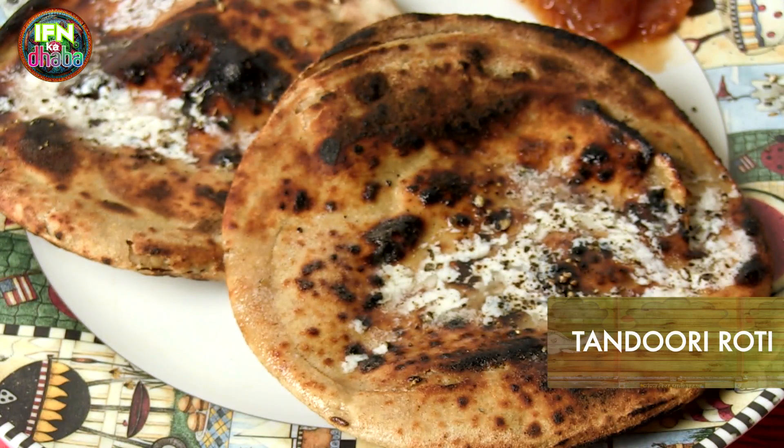Welcome back to the IFN Dhaba. Who can resist the tandoori roti? The absolute essence of Punjab. So to know how to make the tandoori roti, let's go to my kitchen.